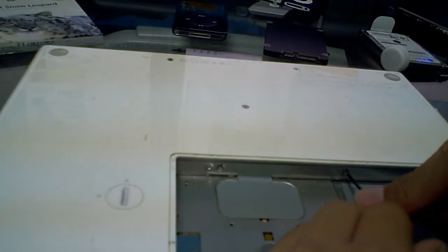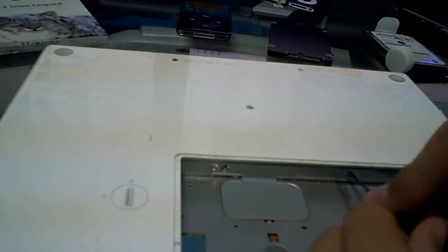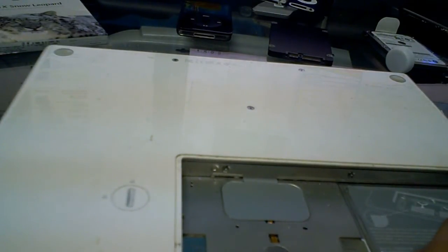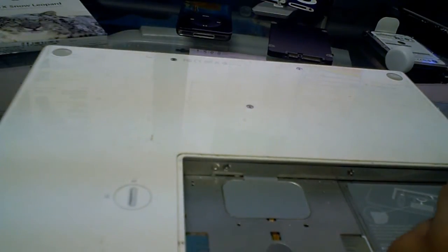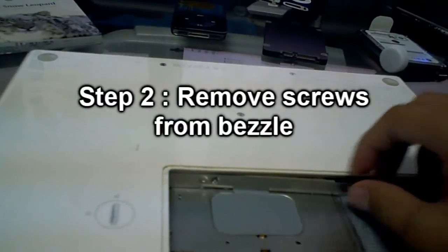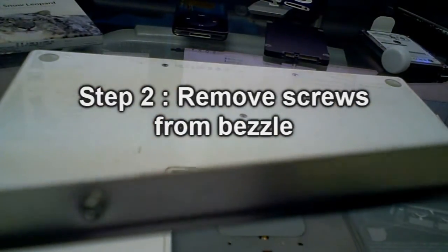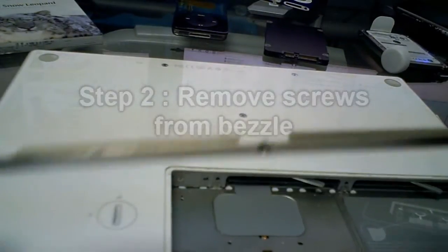You have three screws that you want to get off here in the little bezel for the MacBook's battery. This reveals the RAM sticks and where the hard drive would be located. The panel just pops off once you undo the screws — you don't even have to undo them all the way, just most of the way and they come off.